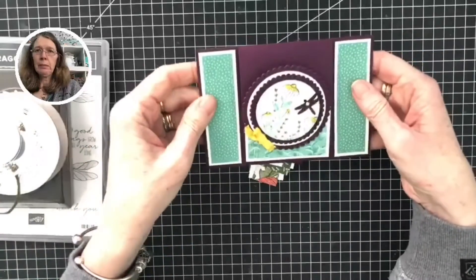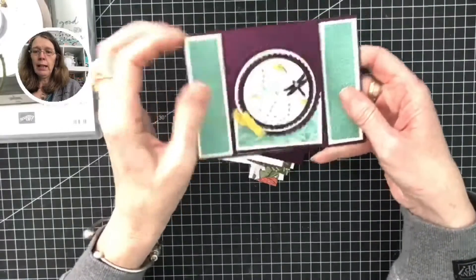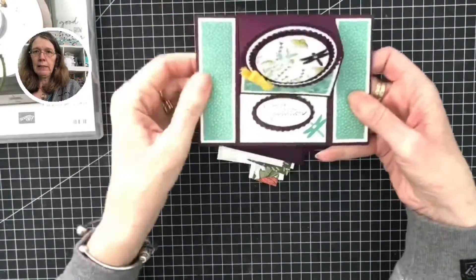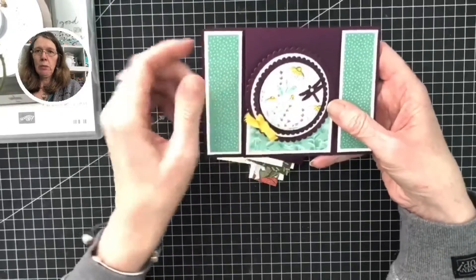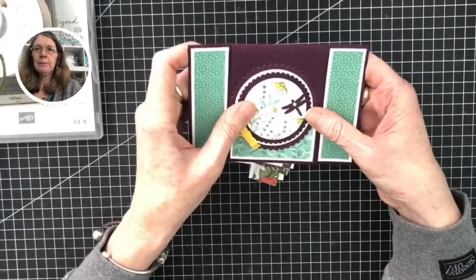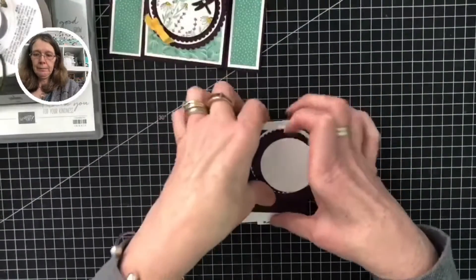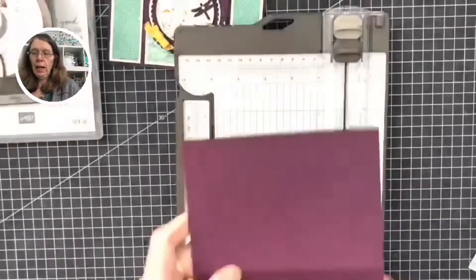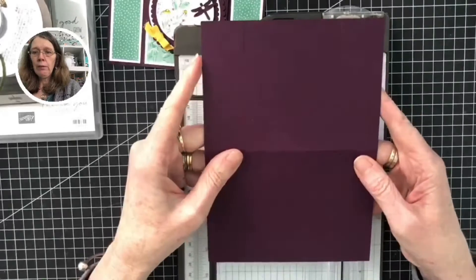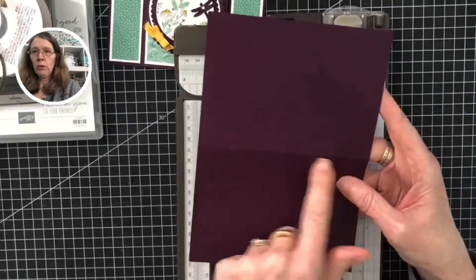So this is the card I'm going to be showing you how to make today. This is called an easel card, and I have used other colours and other designer series papers in this sample, but I will be showing you how to make this with the Dandy Garden papers. This is an A5 base card — for North Americans, just use your base card scored in half.